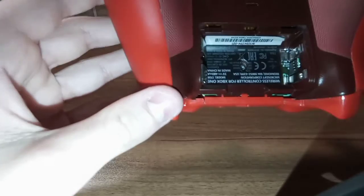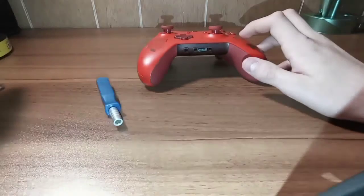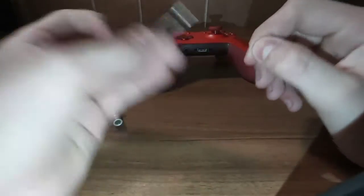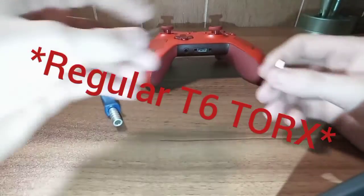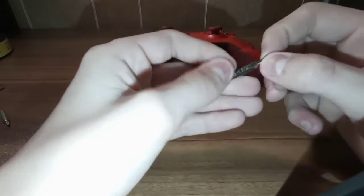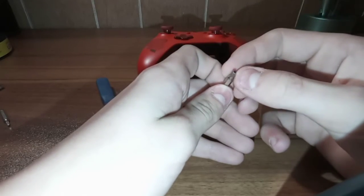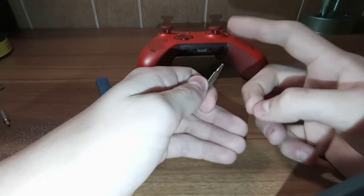I've already had this controller apart, just to make sure, just to see how to actually do it. First thing you're going to need is a little electronics bit driver - a Torx T6 or a T6 security bit. You need a T8 security bit, or a regular Torx bit, but I will show you guys how to do it without paying the extra money for a security bit.